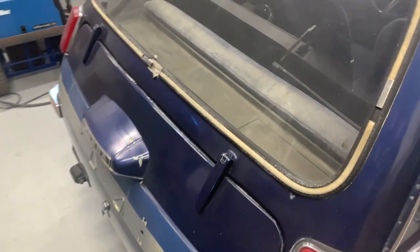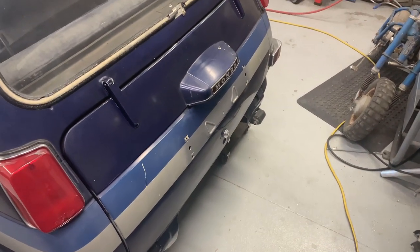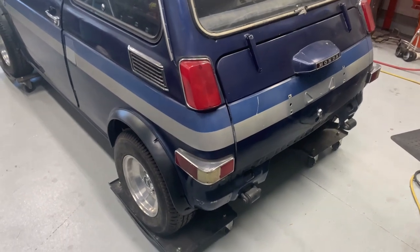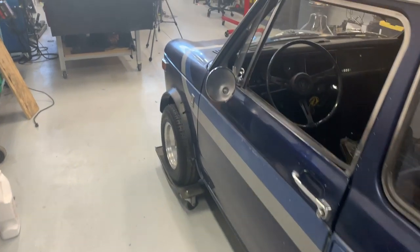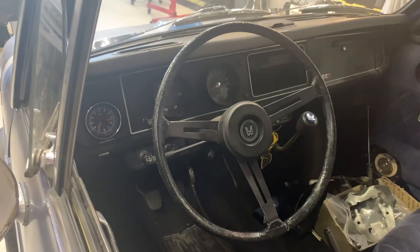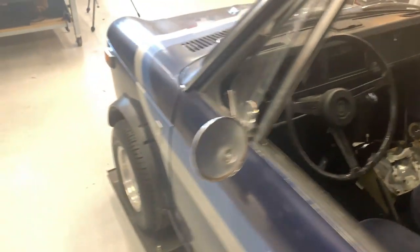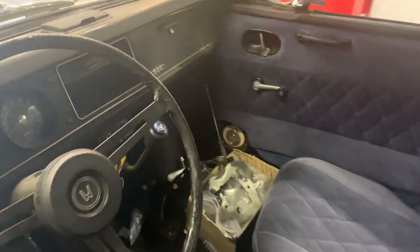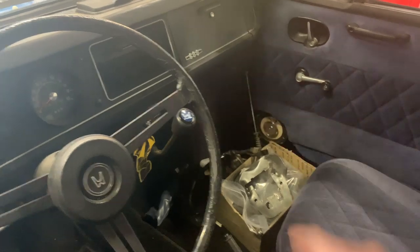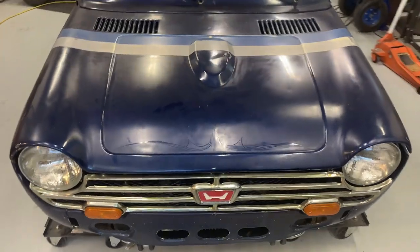It definitely needs window seals — you can tell. Another interesting fact is the rear hatch is plastic, which is kind of weird, but it's super lightweight. This car really doesn't weigh a whole lot. Looks like the mirror is missing. We're going to have to do maybe a new or custom steering wheel. It also has these ball warmers down here. So as we come around, I'm going to show you the engine and let you know what we're planning on doing to it.